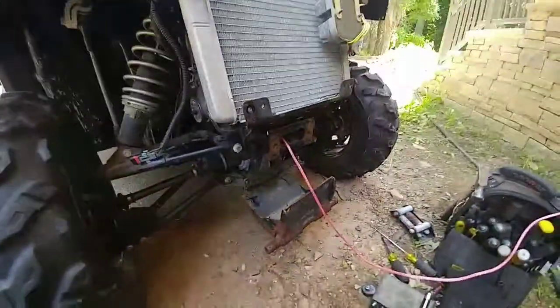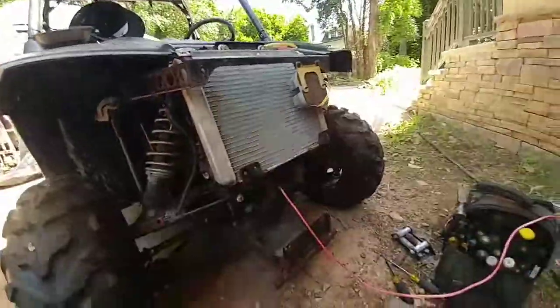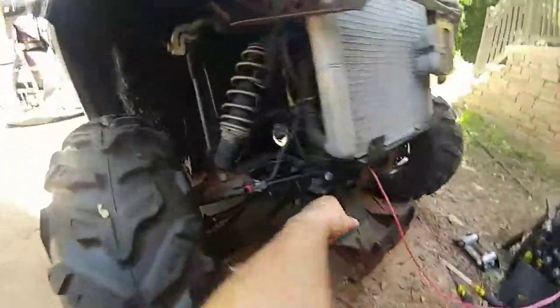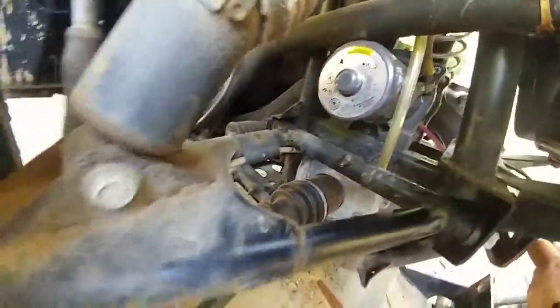We're replacing the winch rope. Obviously pulled the whole front end off. I just lowered this — the bottom bolts were loose. It is a pain in the ass to get in there.